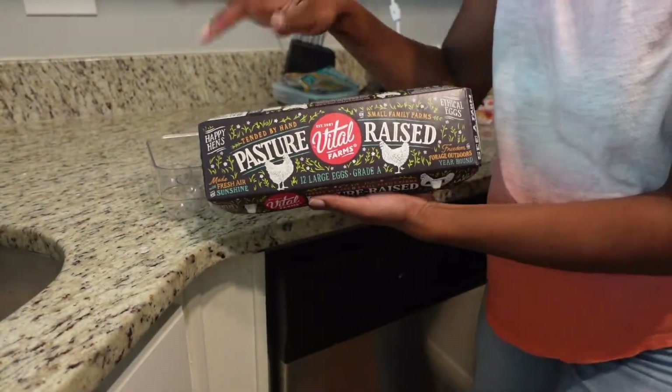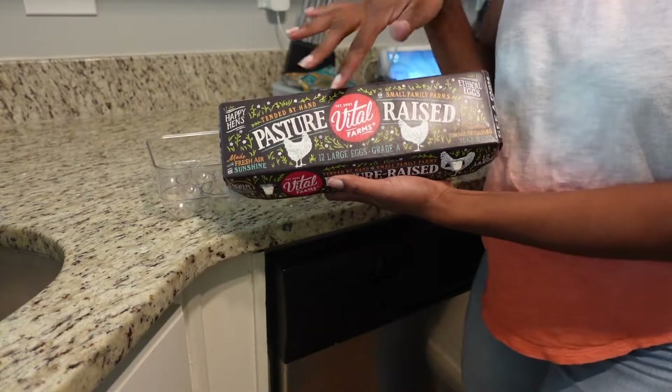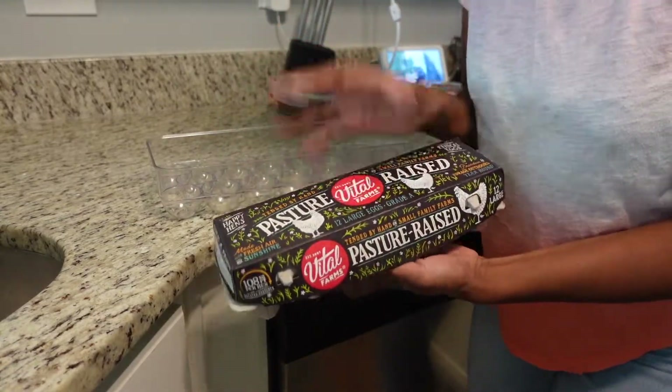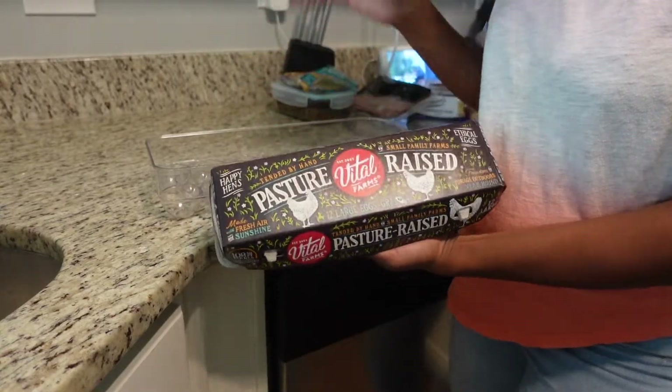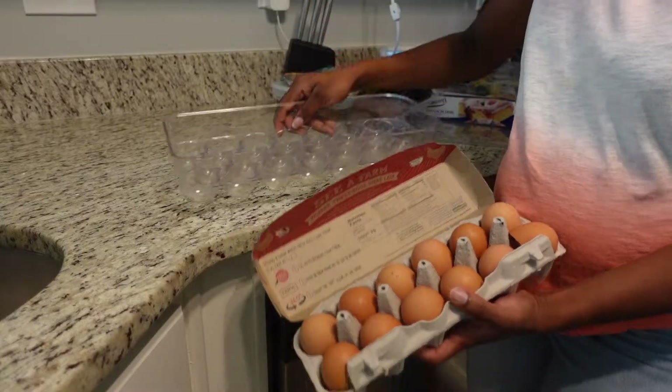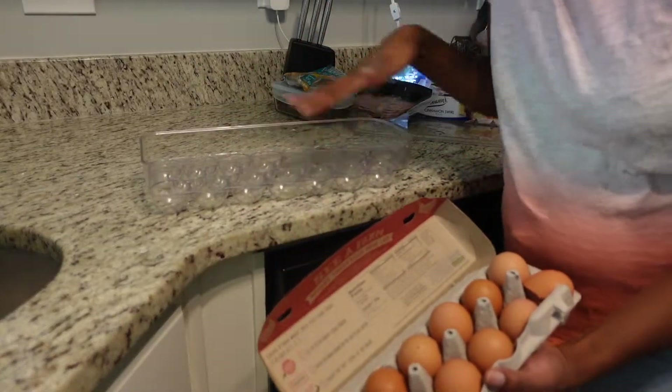So this is the type of eggs we use — I like the pasture-raised ones. Sometimes we'll get the brown box that's just the organic one if this one's out, but as long as they're pasture-raised, I'll take it. Now I can put them in my cute little egg container — I've actually had this container for a while.